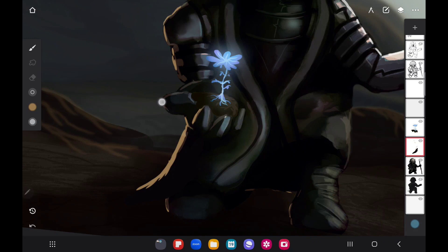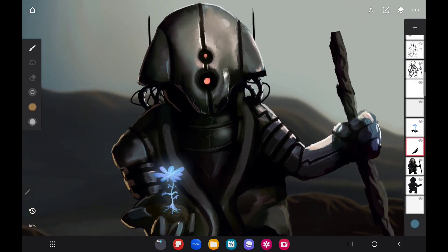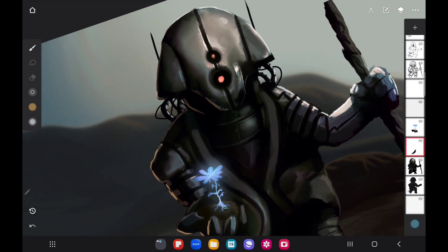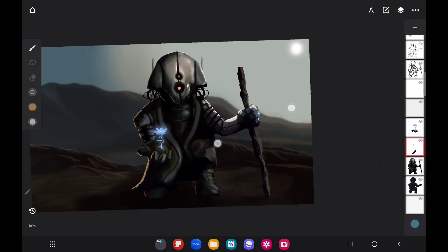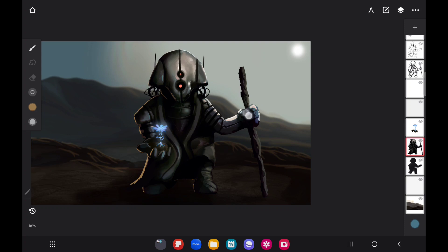You don't necessarily have to do this, but you're more than welcome to. You can also play around with different colors depending on your drawing. I like the way that looks — it's like a nice warmish color right over there. It looks good, so we'll merge that together.